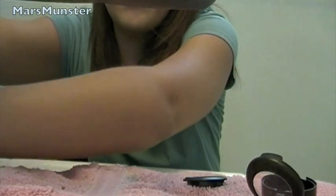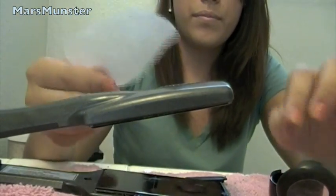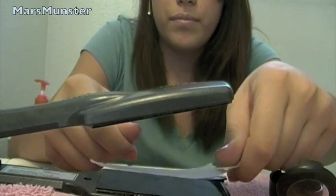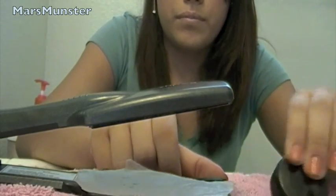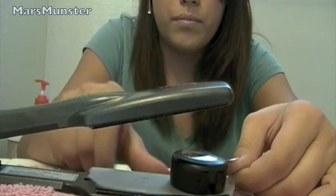So the next thing we're going to do is take our flat iron and set that up. I have mine at 450 degrees. Take our piece of wax paper, and we're going to set both our container and our eyeshadow on it.